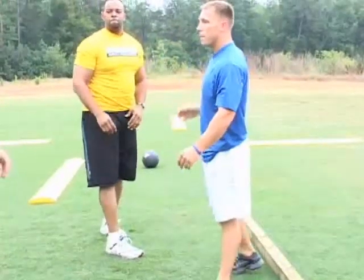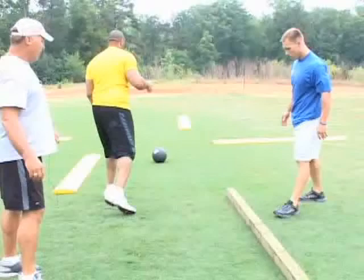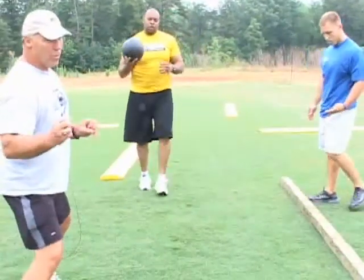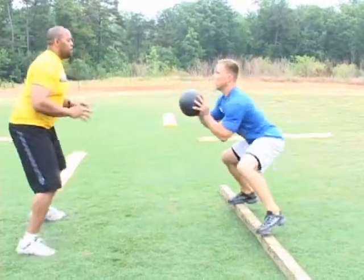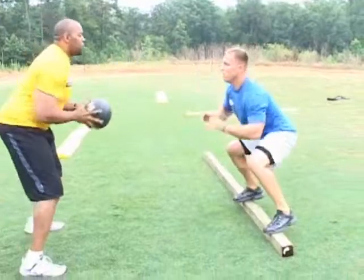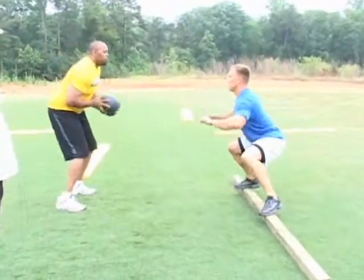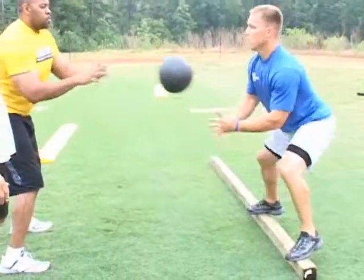One more drill is where you pass it — see if you can do this. He's going to pass you the ball when you go down the line. This is just so you're getting used to it. Then once you get off that board, you're going to be able to fly. Great balance. Good job.